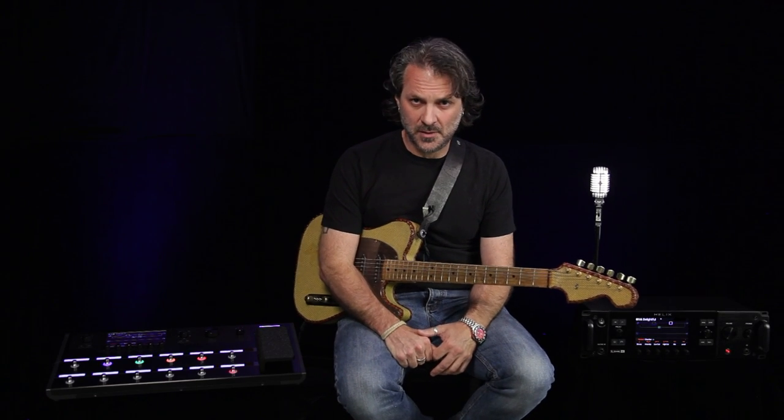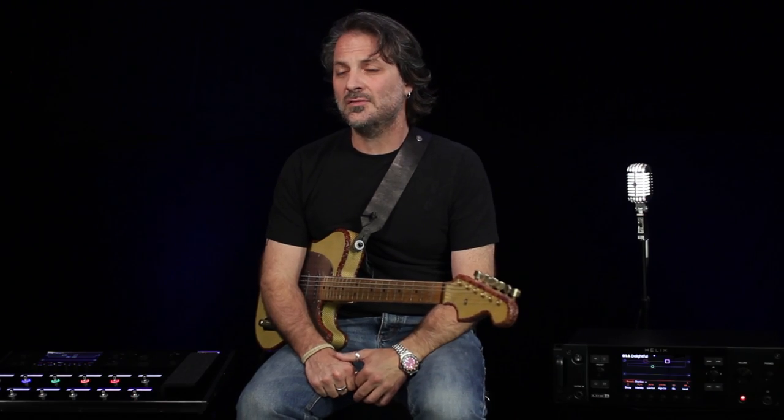All of us at Line 6 are really excited to bring you Helix. Go online to find a Helix certified dealer and go play one for yourself. Thanks and cheers.